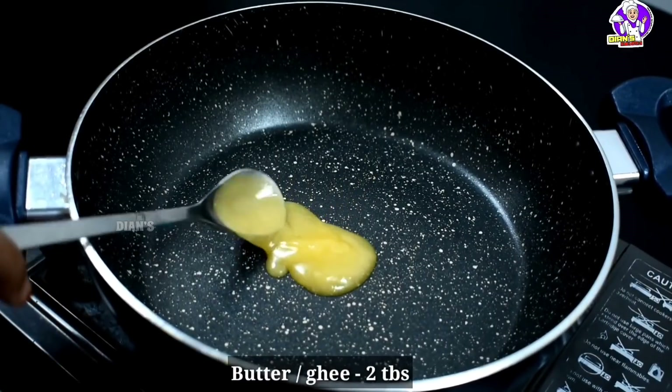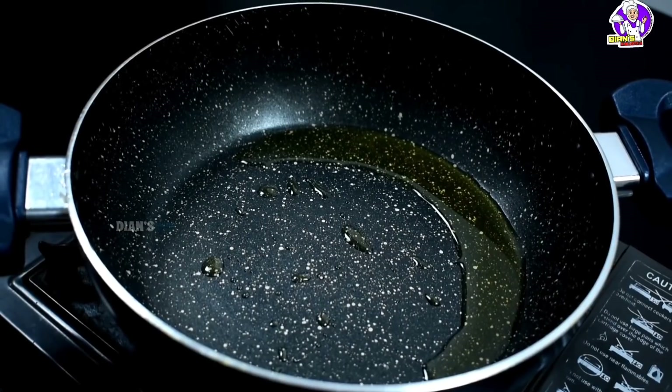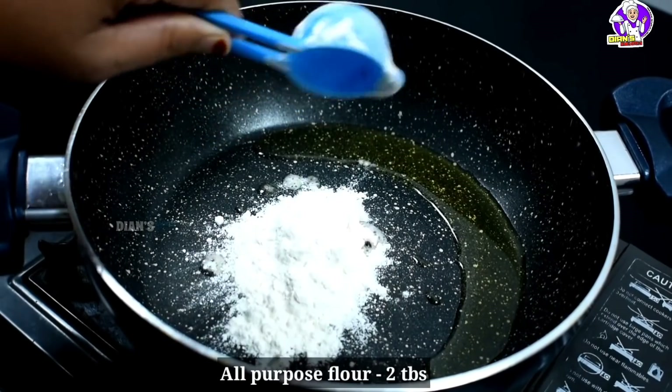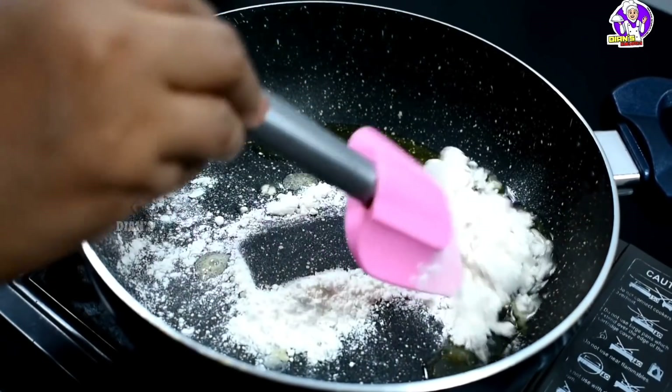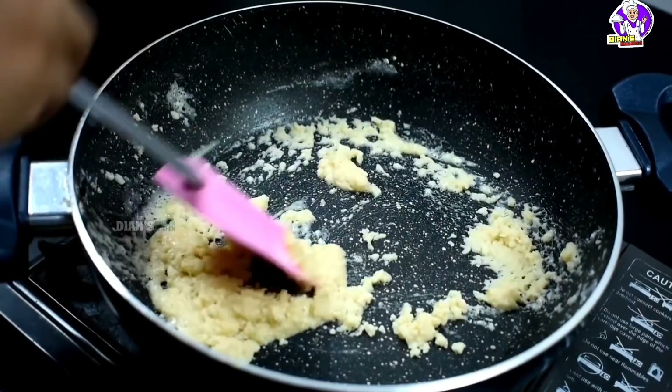I am going to add 2 tablespoons of butter, then 1 tablespoon of butter. Don't taste the meat in the bowl. Let's try it in the pot.